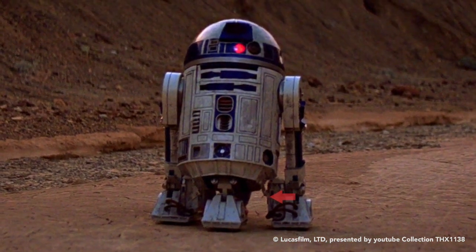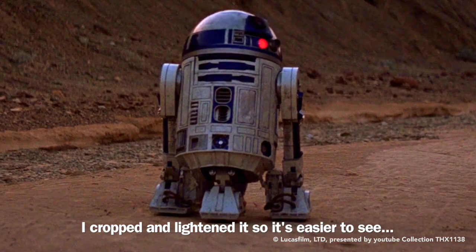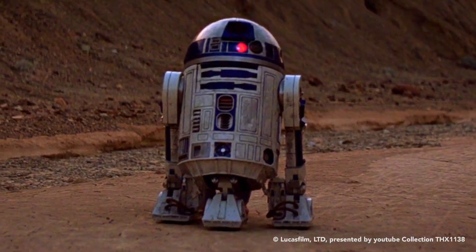This is for educational and critical purposes only, as they say. This is the scene right before he gets zapped by the Jawas, so he pauses and looks around to be cautious.